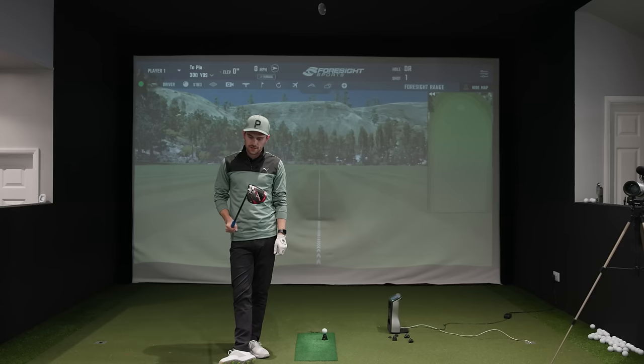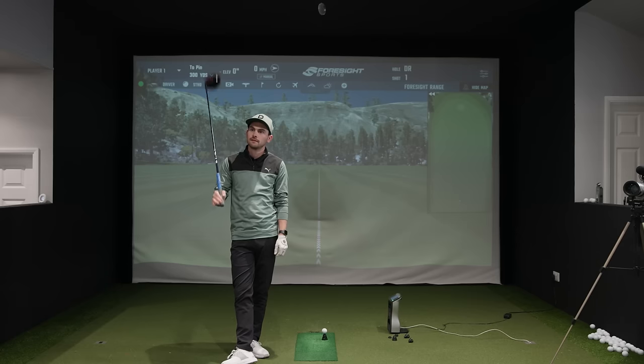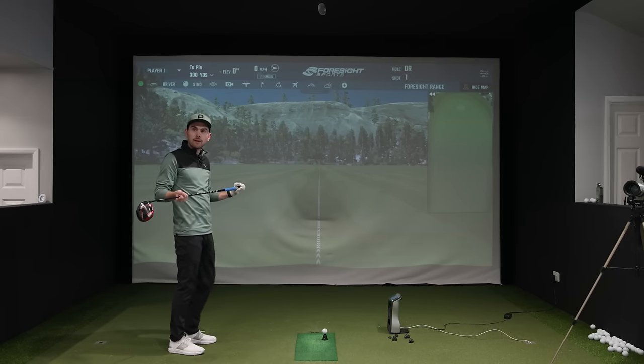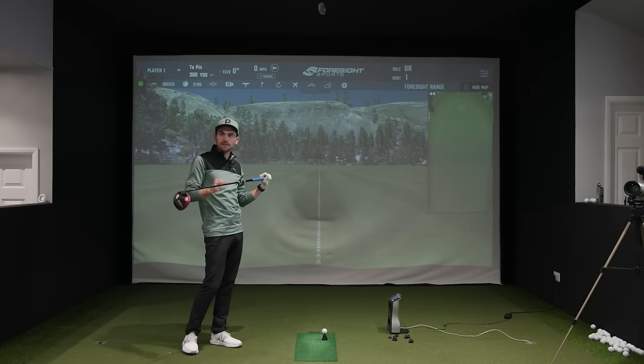We'll probably keep the shaft the same for now because we fitted you for it a while ago. You've had this shaft for just under three years — the original Ventus Blue 6S. It's a great shaft for you. It's actually stiff, not X. We tried both, but the dispersion on the stiff was a lot tighter, which is why we went stiff rather than X.